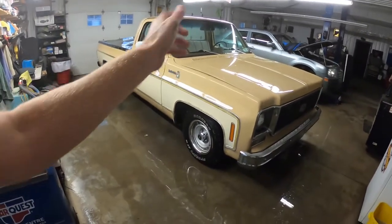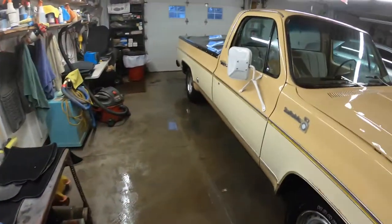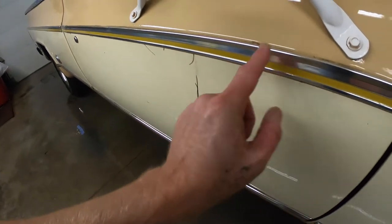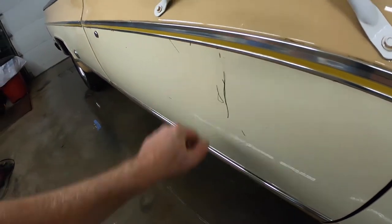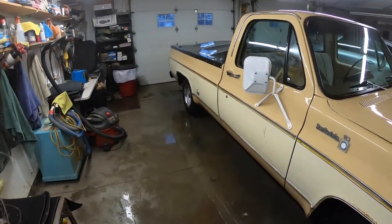Now that is one clean truck. We'll still have to go over it — I noticed that a bunch of these pine needles and stuff was still being held in behind the molding. So we'll have to go over it again at some point. Maybe take those moldings off and see if we can't clean up what's there.